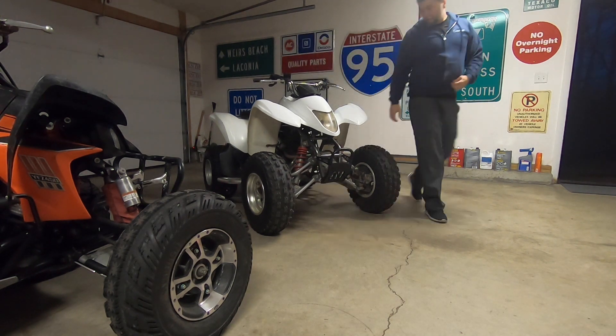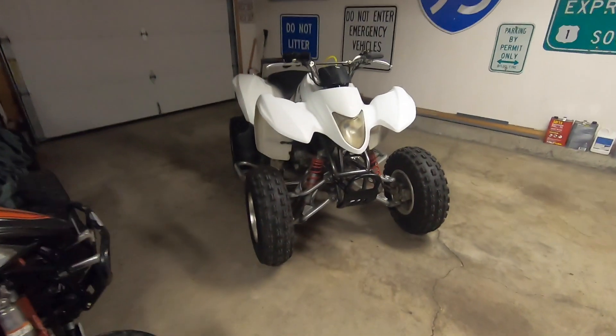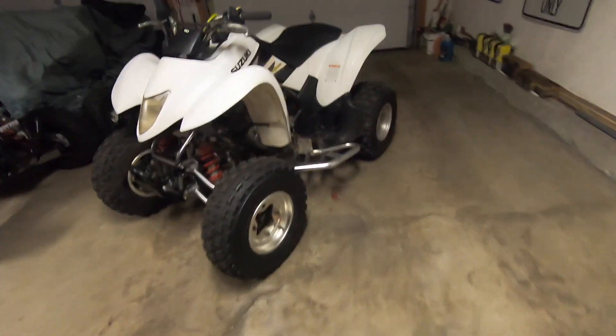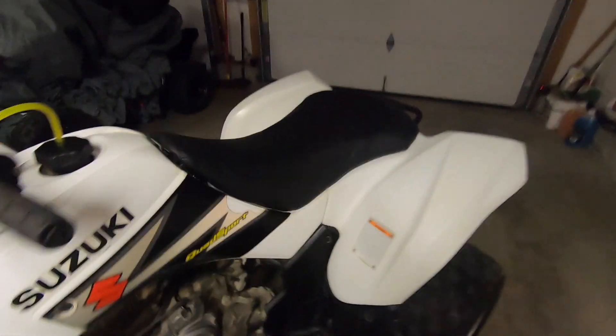There it is guys, it's all set. It's not one of the greatest ATVs I've ever had in my possession, but it isn't one of the worst either. The thing runs fantastic, rides nice, it's actually pretty peppy. The seat cover is on now and that came out pretty nice.